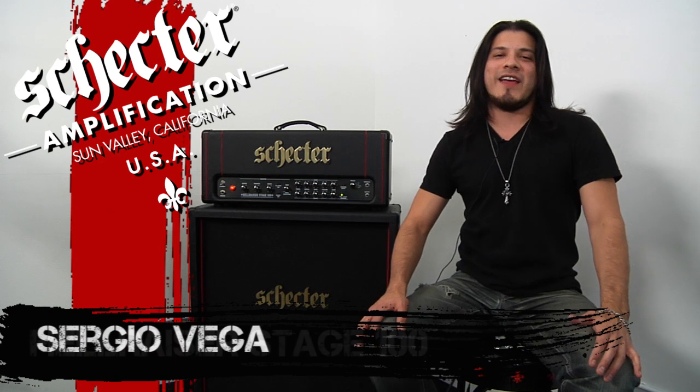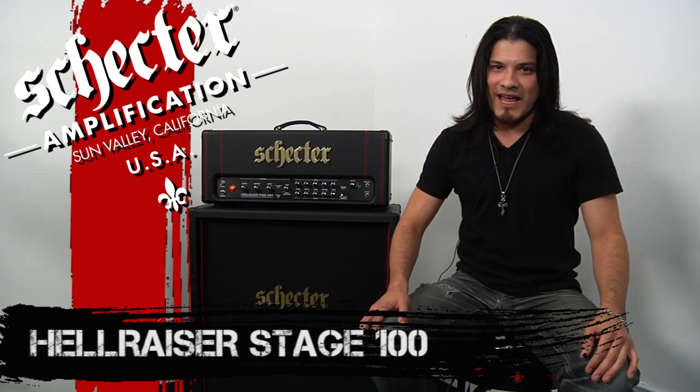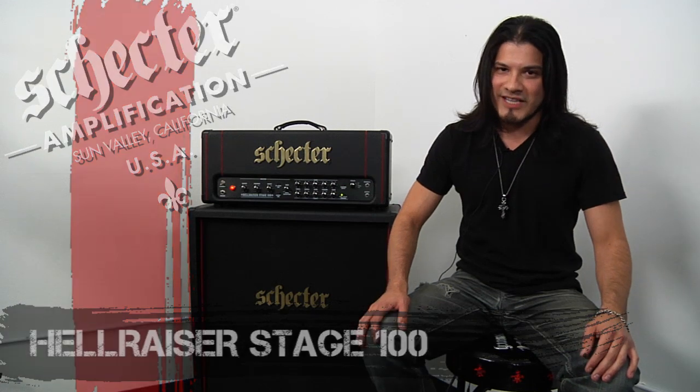Hey Gearhounds, welcome to Schechter Amplification. I am Sergio Vega and today I'm going to give you guys the download on the Schechter Hellraiser 100 watt amplifier stage head.